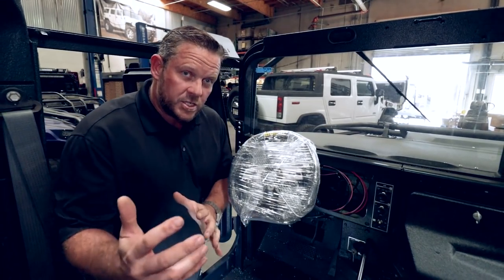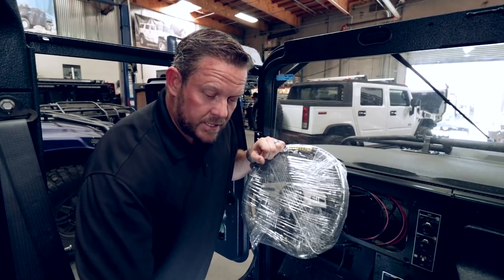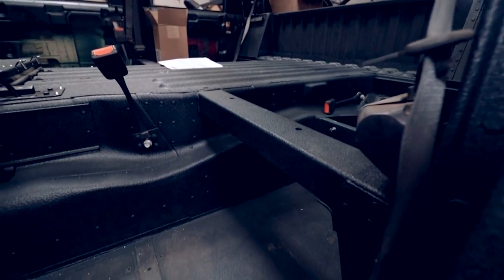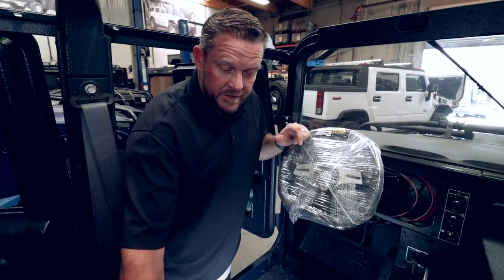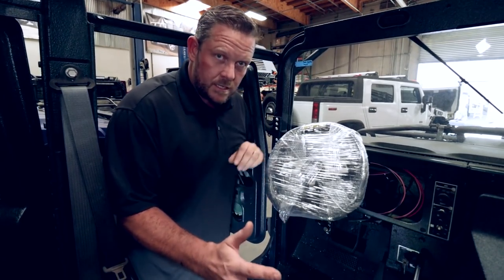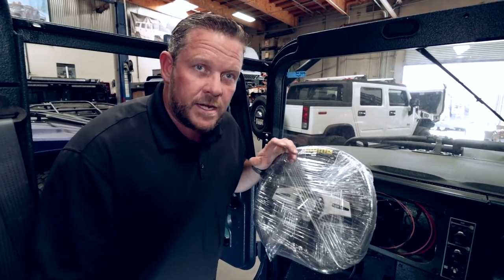We did source a set of H1 seats for this vehicle — it's going to be an improvement, as the original Humvee seats are very lackluster. I personally took out the support bar on my Humvee because of my size so I can move the seat back, and I retained some side impact structure by using a factory set of H1 rocker panel protection. These things are really tight — hats off to all the military that served in these vehicles. Thank you for your service.